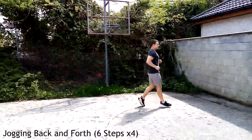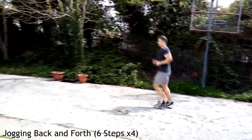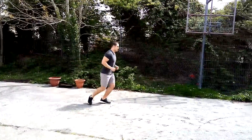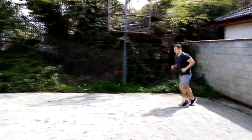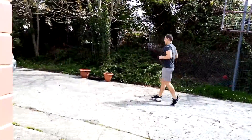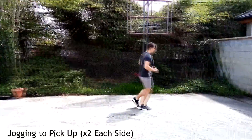We're going to start with some light jogging — jog forth and back. Take six steps forward, turn around, six steps back. Keep your core engaged, looking forward, back straight, landing softly on the legs. You're going to do this four times in total.